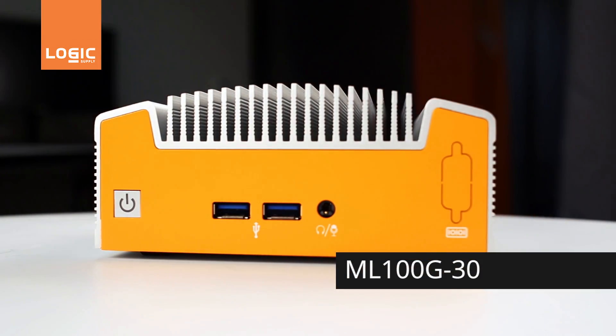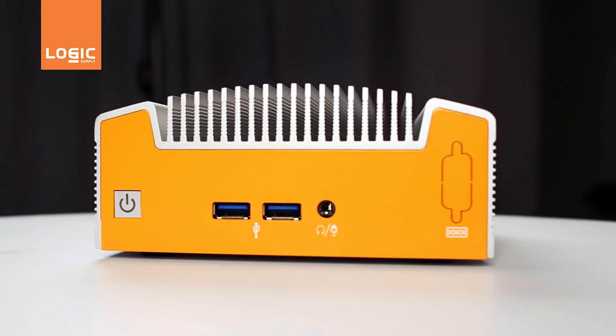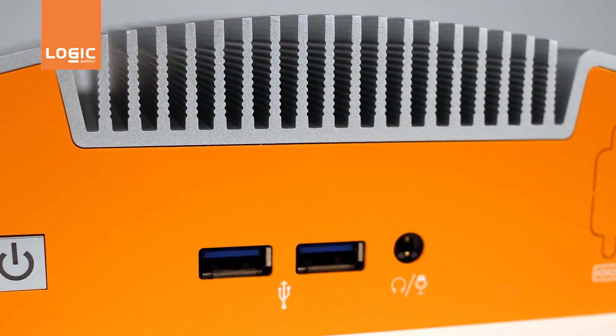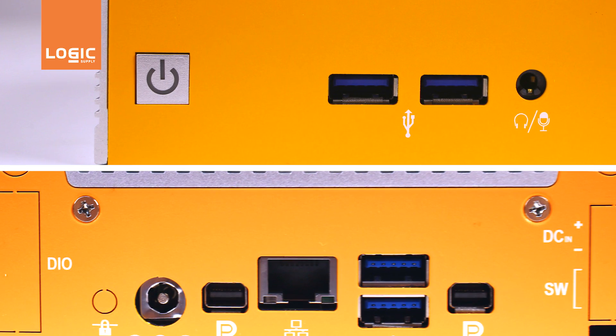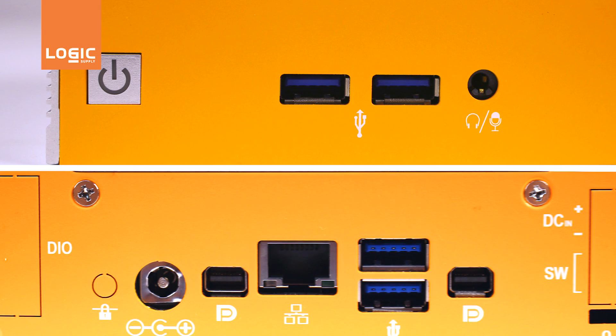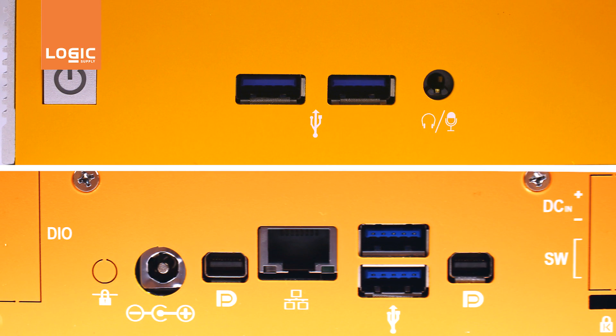Featuring Intel's fifth generation Broadwell processing platform, the ML100G-30 offers unprecedented power and efficiency in a compact industrial computer with up to five times the performance of similar systems. Easily connect to other devices and peripherals with four USB 3.0 ports, dual mini DisplayPorts, an optional COM port, and gigabit Ethernet, which features vPro support when configured with an i5 processor.